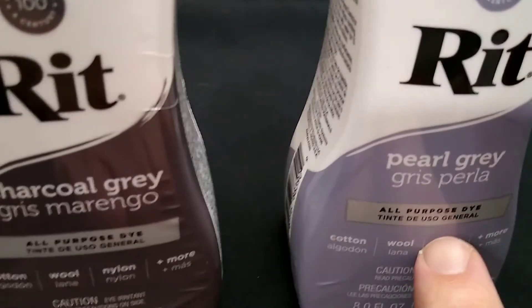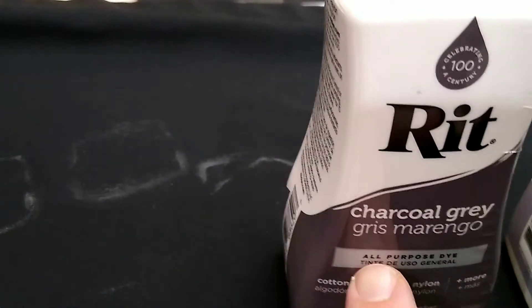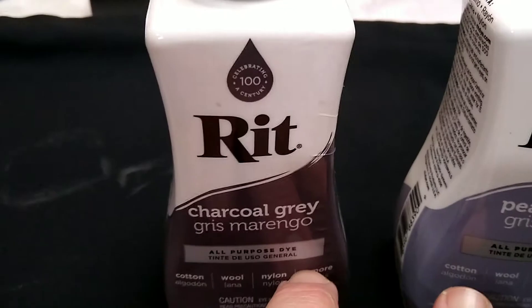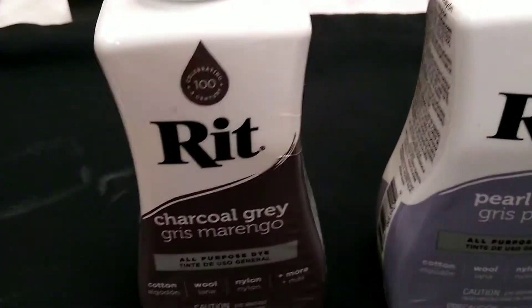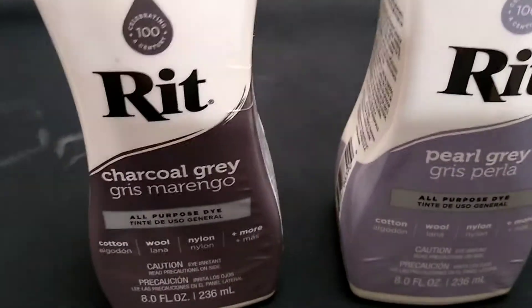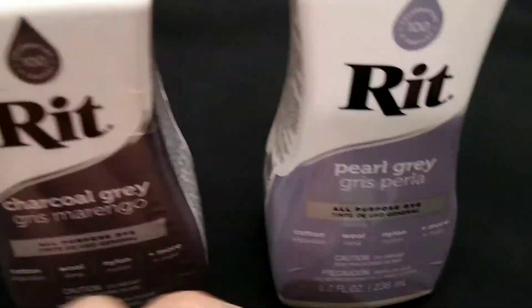We're going to try to stain one this color which is pearl gray, and one this color which is charcoal gray. We're going to try blending the two and getting a new color which I'm not sure will be dark pearl gray. And we're going to try to do a fade on that.